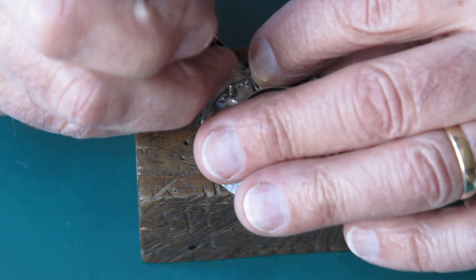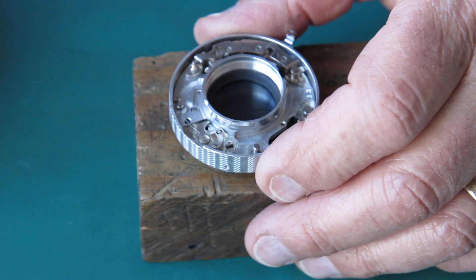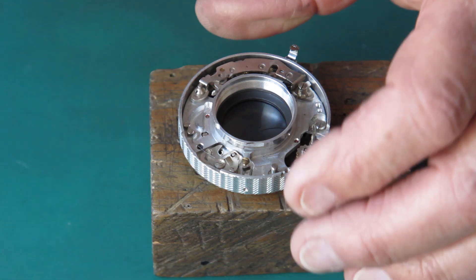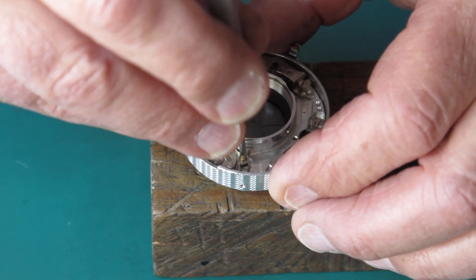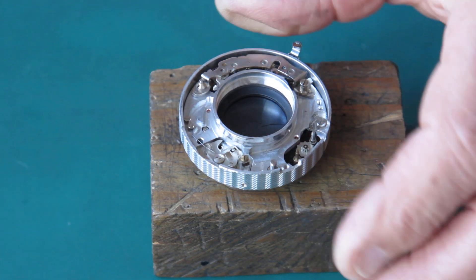So a bit of poking and prodding is normally required — there we go, that's just seated. This one's in quite good condition, I have to say. Sometimes it's a little bit fragmented.